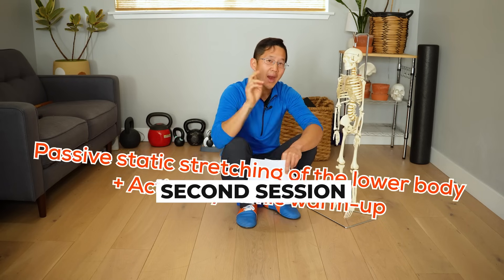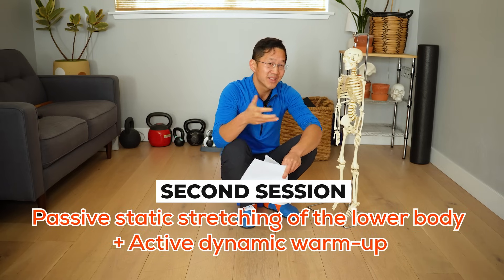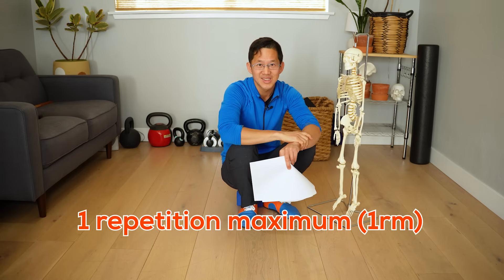On the second training day they would do passive static stretching just before doing the active dynamic warm-up, and then the same squat workout at one-rep-max intensity.